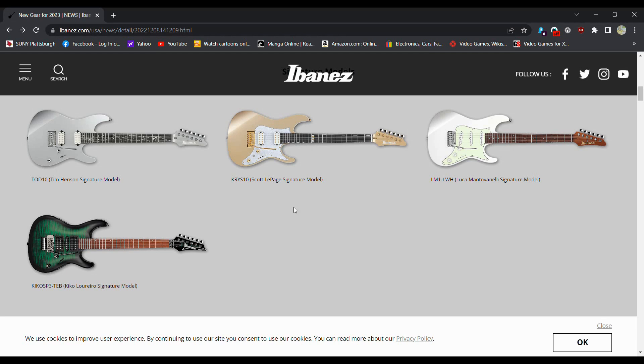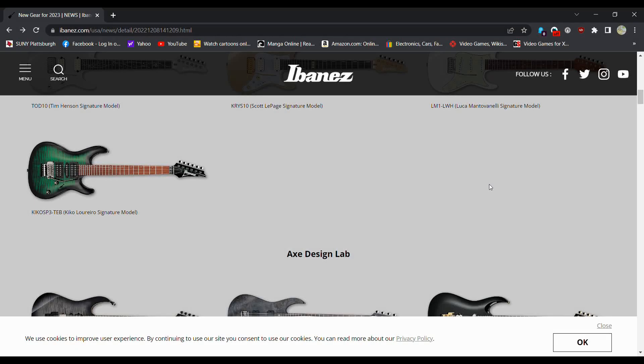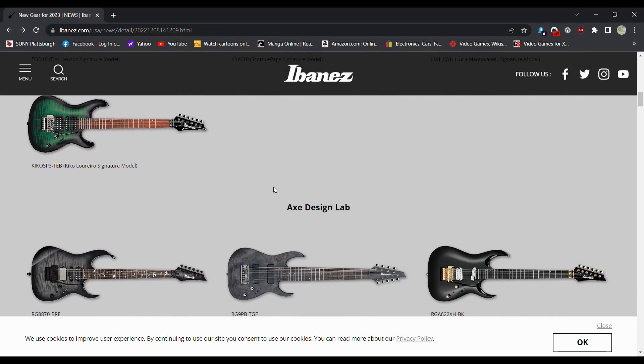So we have Scott LaPage — not sure who that is, but it looks like just kind of a fancy Stratocaster style, dual humbucker. Luca Montavenelli — probably butchering that — looks like a roasted maple strat. And then we have Kiko Lurio — butchering names here. I know who Tim Henson is, not sure about the other ones.